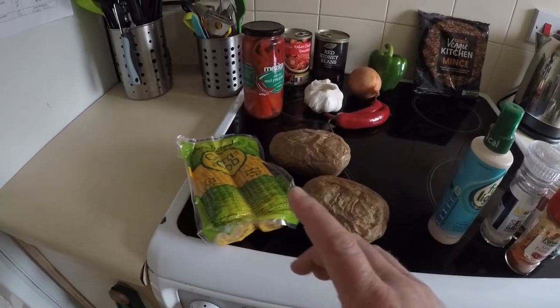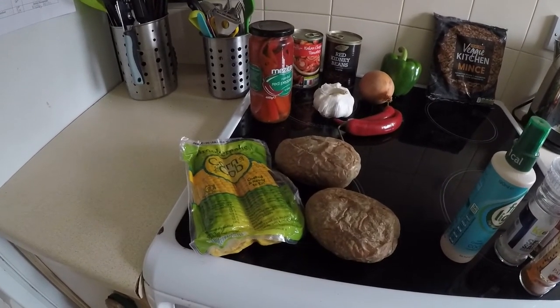Pre-cooked baked potatoes, and we're going to have some corn on the cob as well, just over the fire.